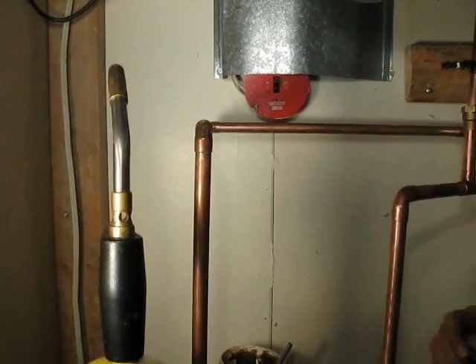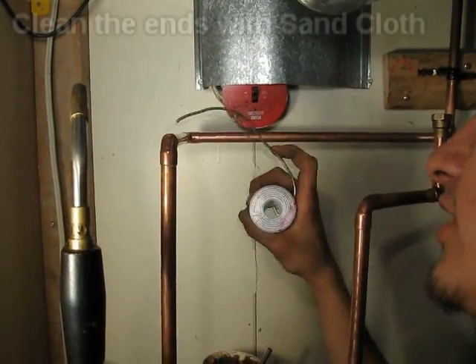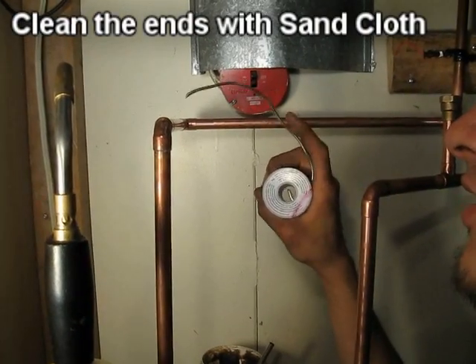When you're soldering joints, first things first, you cut your piece. Once you cut your piece, you always clean the ends with sand cloth, and the inside also.